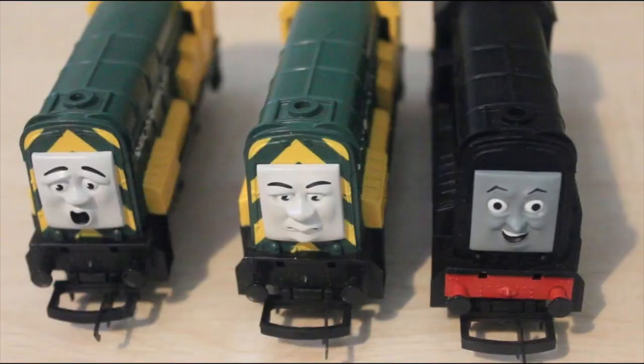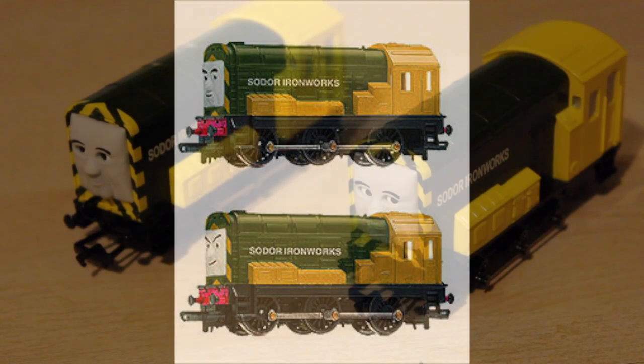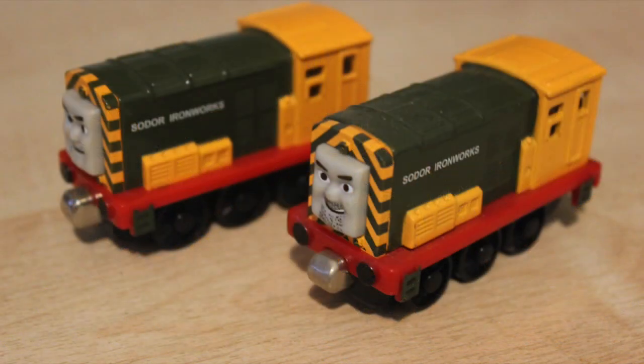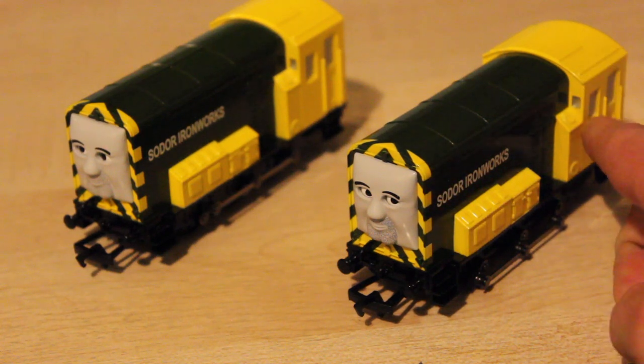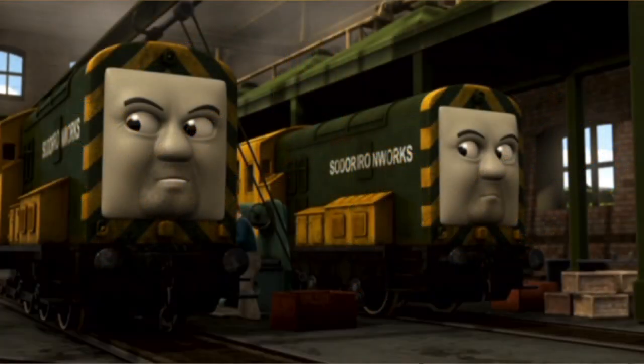It wasn't even prominent on their Hornby models either. There's a photo here of their prototypes in Hornby, and I think the prototypes actually look a lot better. The only thing that was wrong with them was they have a red buffer beam, but they had a red buffer beam in the take-along range too. Where their windows are, it's been painted silver and I think that would have been better in black. The Soda Ironworks logo looks quite nice - it looks the same sort of font as it was in the TV series. When they first appeared, Soda Ironworks was written in the same font but a lot smaller.